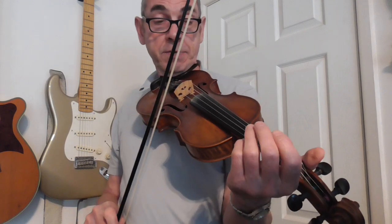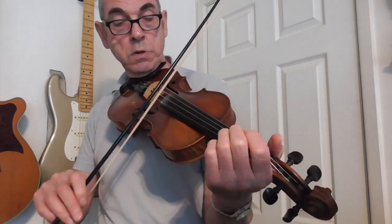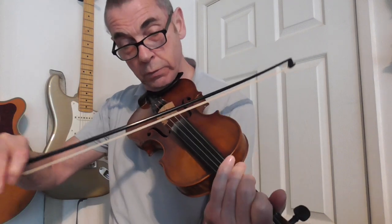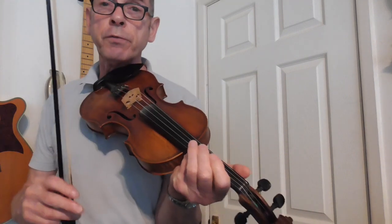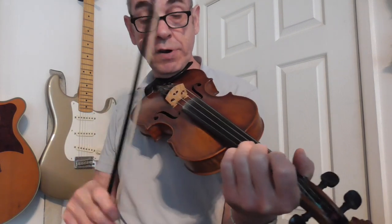Now, the double stops. I'll just play that tune again from the top. That's fairly bare bones stuff, but if you start to drone the open strings along with the melody — all I'm doing is droning the E string.